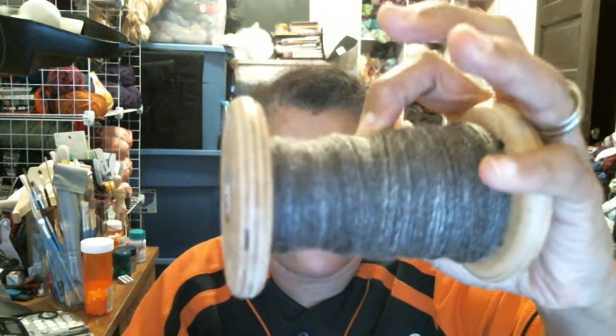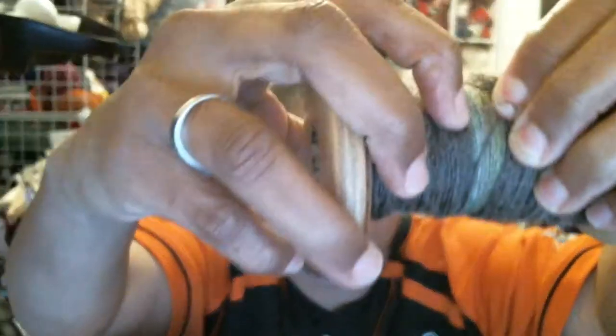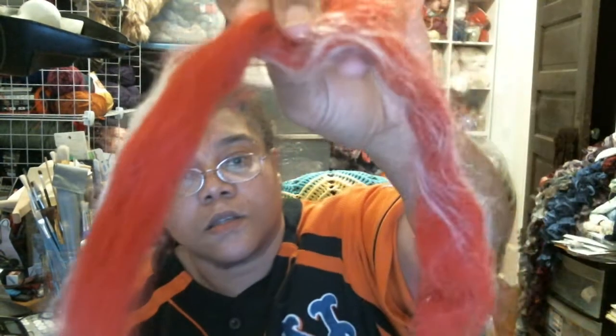The leftovers from both of those bobbins are on this bobbin. If you can see, the colored one is up under there, and this will end up being a real nice skein. Right now I'm spinning some red fiber — these are mill ends from the Brown Sheep Company that I got from the Sheep Shed Studio — and that's what I'm spinning right now, the red and white.